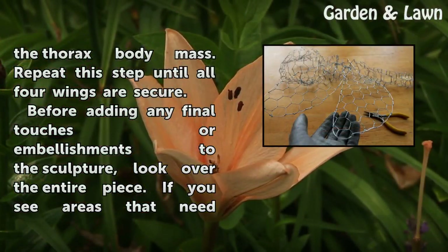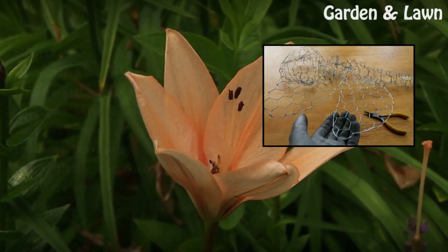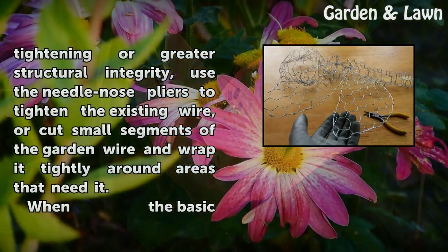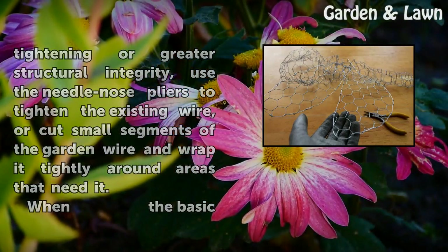Before adding any final touches or embellishments to the sculpture, look over the entire piece. If you see areas that need tightening or greater structural integrity, use the needle-nose pliers to tighten the existing wire, or cut small segments of garden wire and wrap it tightly around areas that need it.